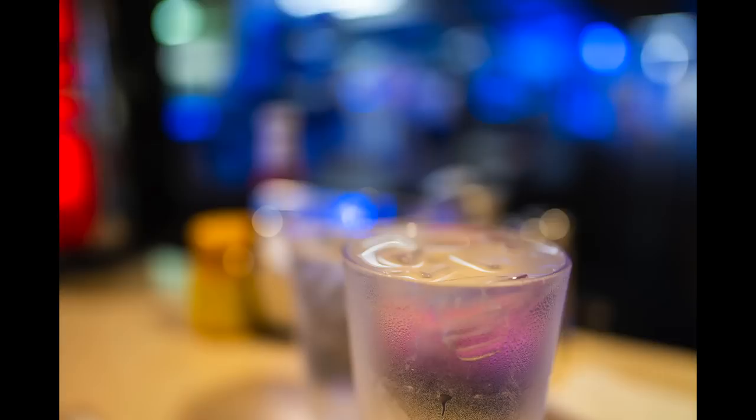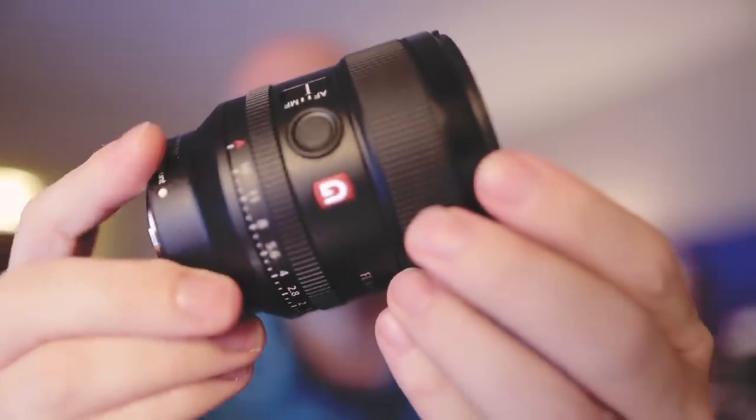If you're looking for a fast wider-angle lens, want that shallow depth of field, and want a lens that also focuses close while giving you the best quality Sony has to offer, I think this is a wonderful lens. As for Sony, this new 24mm G Master F1.4 is another winner — you really can't go wrong.